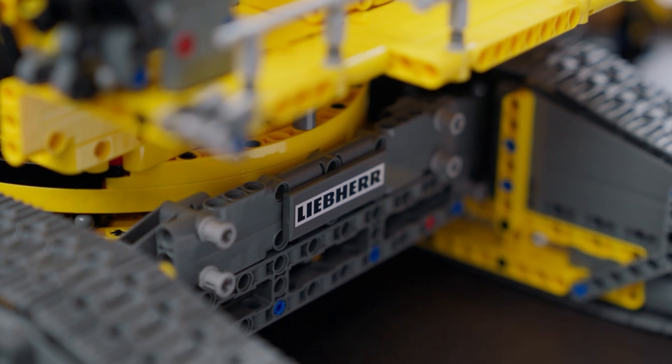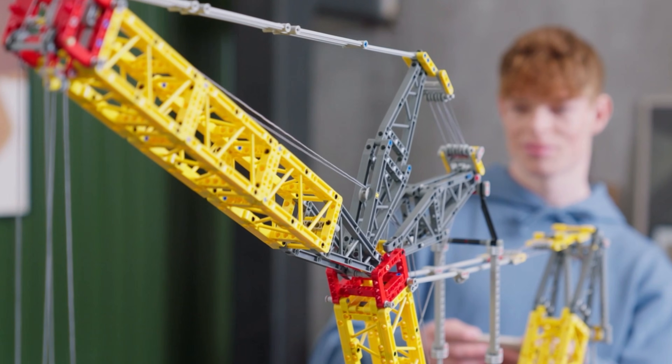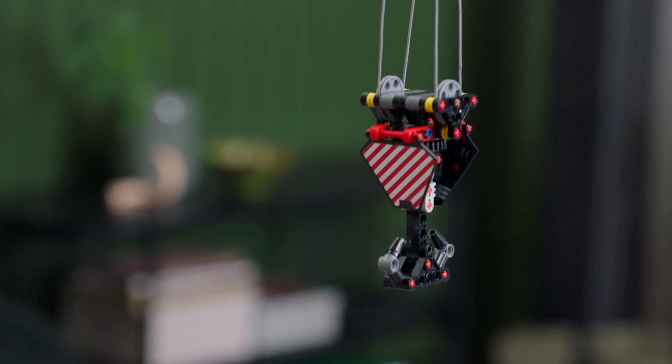The turning itself is quite smooth and it looks absolutely incredible. There is boom tilt, jib height adjustment, as well as the raising and lowering of the massive hook.